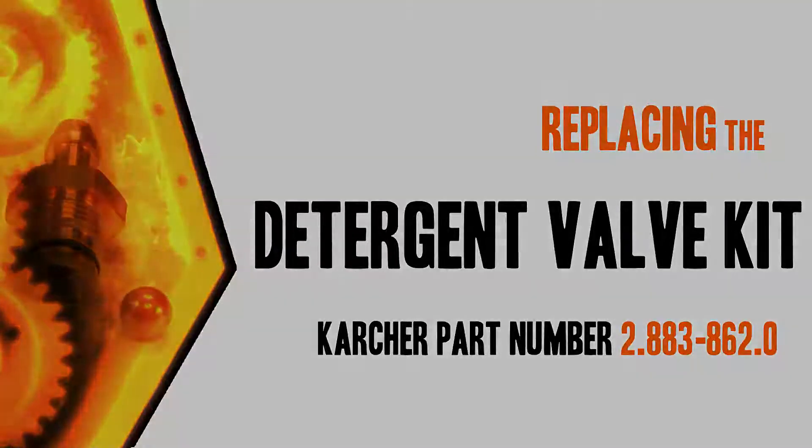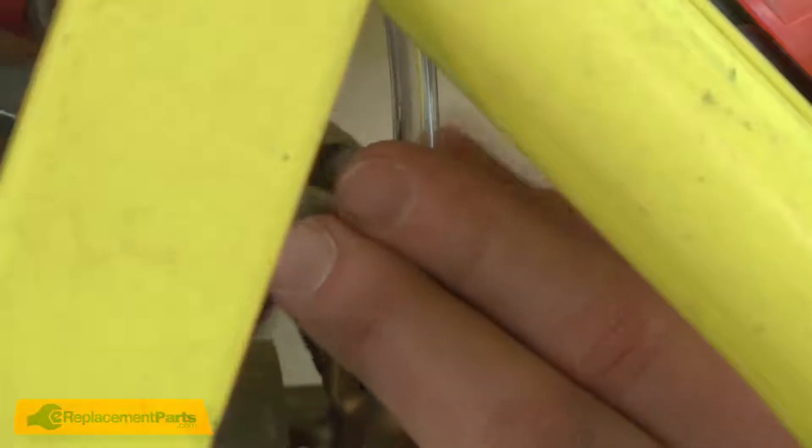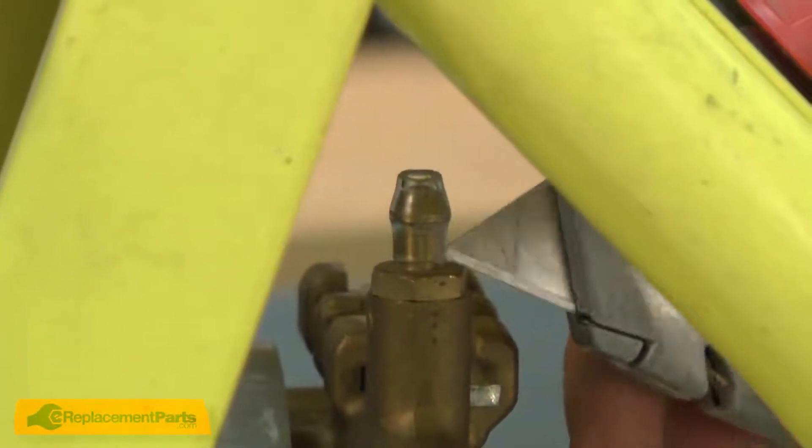Let's get started. I'll begin by removing the hose from the detergent valve. I'll use a pair of cutters to cut the hose free from the detergent valve stem and a knife to slice the remaining piece off.